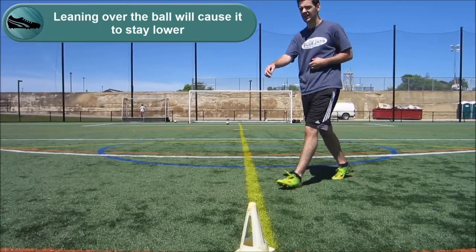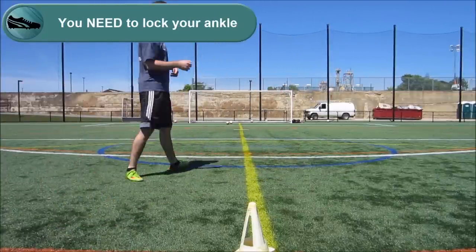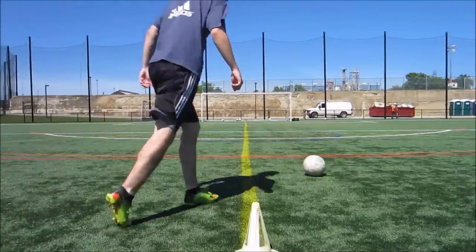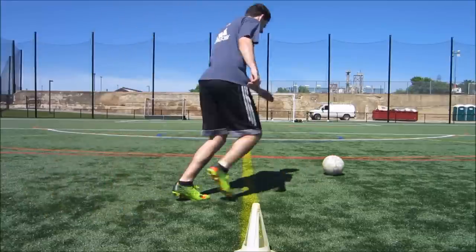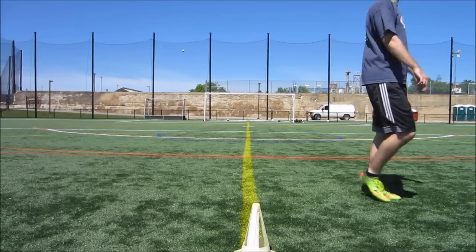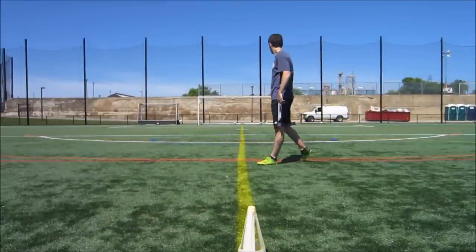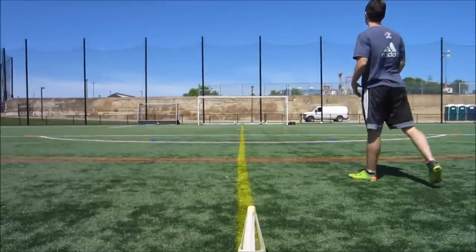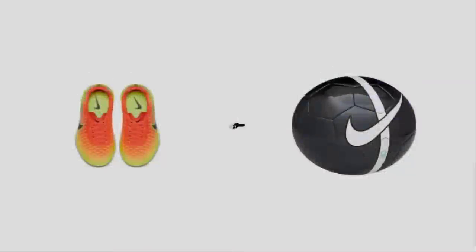Something that's a little hard to tell is that I'm actually locking my ankle. If you pause the video on the follow-through, you'll notice my ankle is locked — this is very important and we'll describe it more shortly. Also notice that with a lot of these shots I'm not trying to smack it as hard as I can. When you're practicing your shooting, focus on hitting the ball correctly. Do not focus on hitting it as hard as you can, because ultimately that will result in you not getting much power.